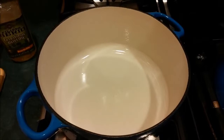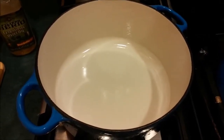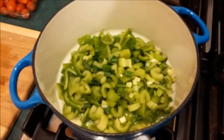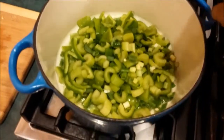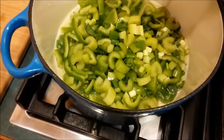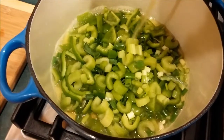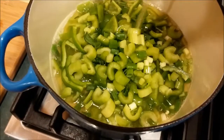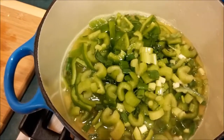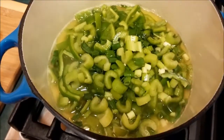We're going to start by putting in oil, heating it up, and throwing in the veggies. You can kind of hear the veggies sizzle in there. Now we're just going to add some chicken stock — make sure you get enough in there. Heat it up a little, and then let's reduce the heat to medium and cook from there.